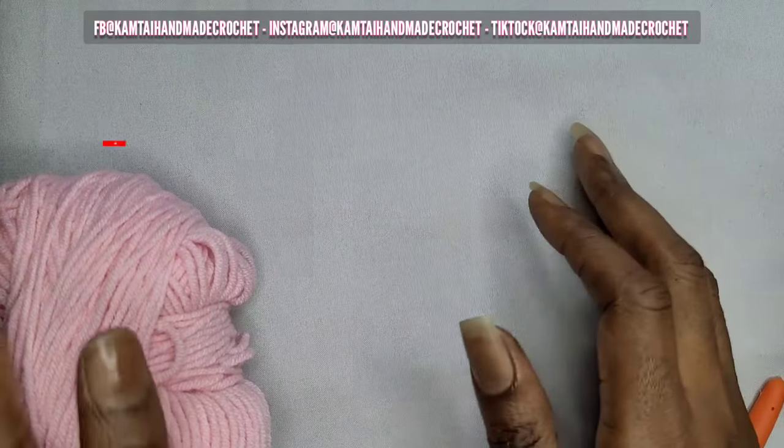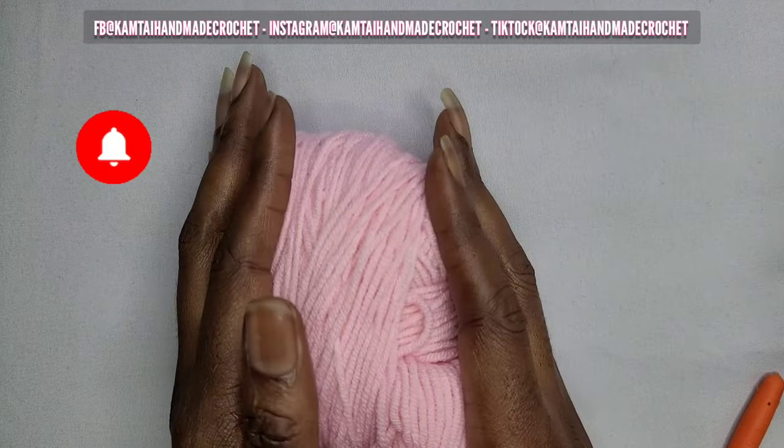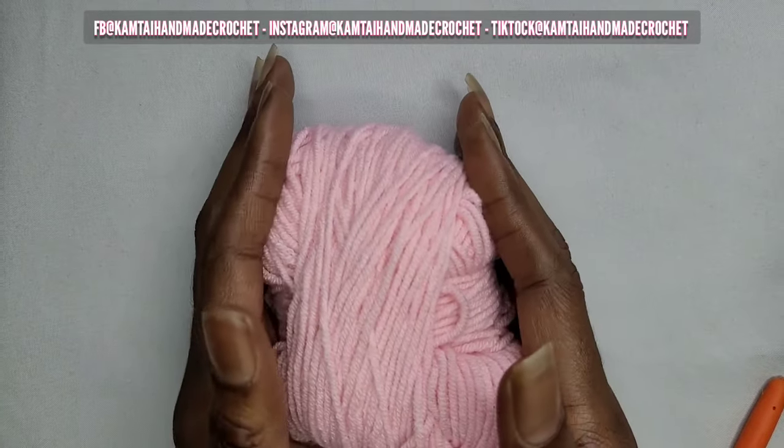Hello everyone, welcome back to my channel and welcome to my new subscribers. Today we're going to work on making a crochet rose. So let's get started.